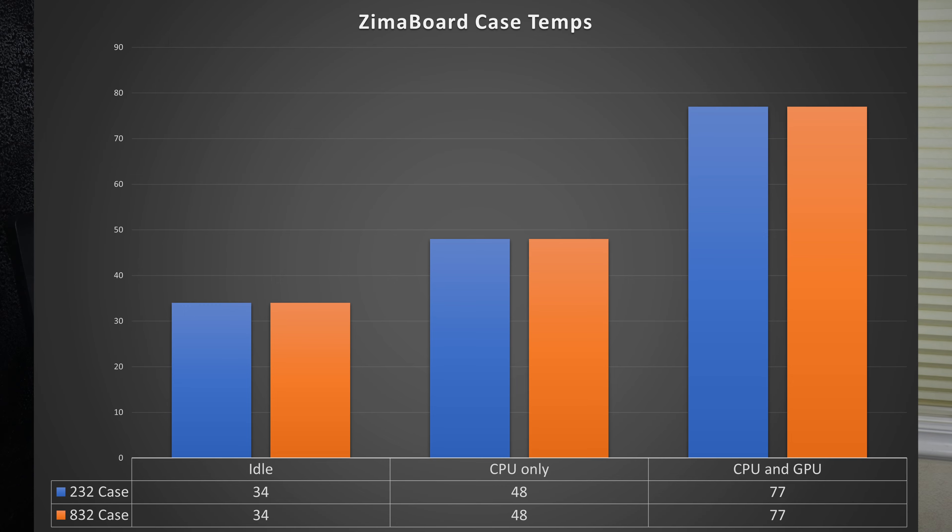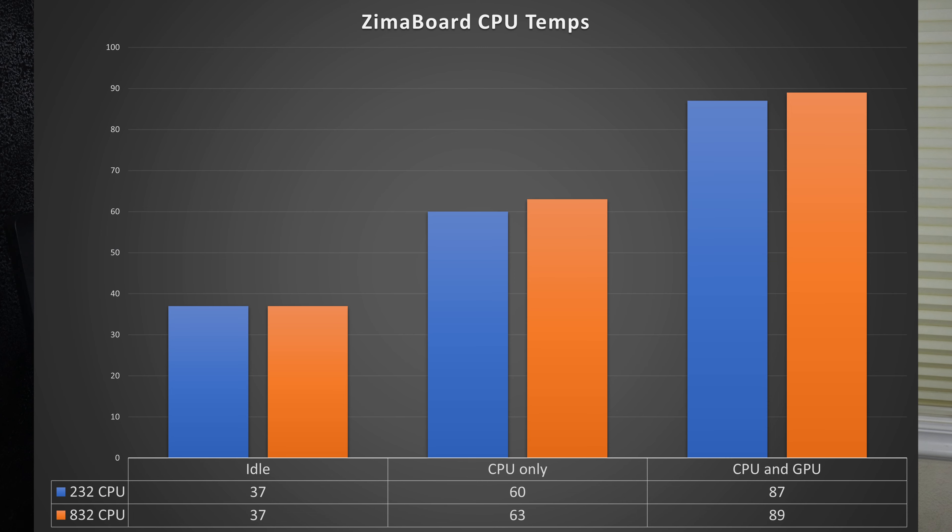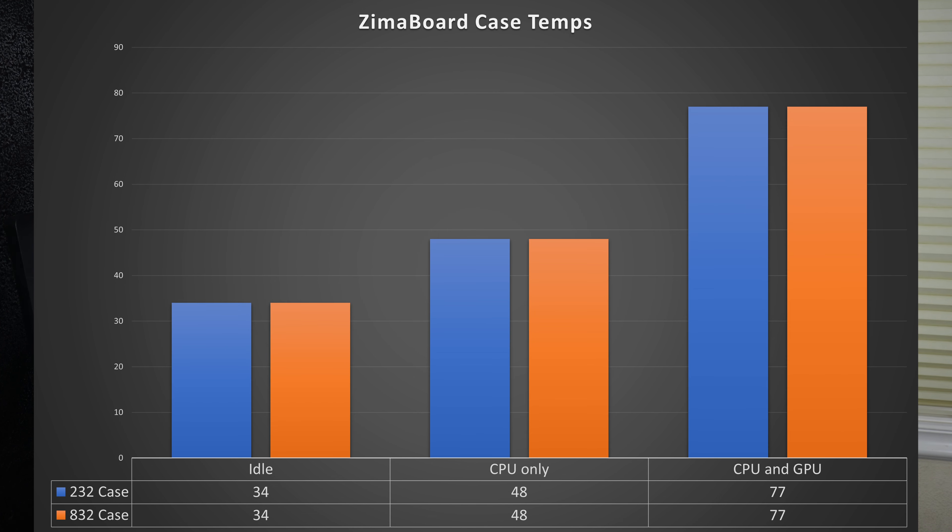The case temperature was in the high 70s Celsius as reported by an IR thermometer, which is pretty hot and well over temperatures you'd want to be touching. If you're using the CPU and GPU for sustained workloads, make sure to keep things away from it. I wish it were easier to add a CPU fan — there's a header on the board and ways to control it in the BIOS, but there's no real way to plug anything in and it's not a standard fan header. Under normal CPU-only workloads though, temperatures are much more reasonable — maxing out the CPU alone only reached about 60°C with the case under 50°C.